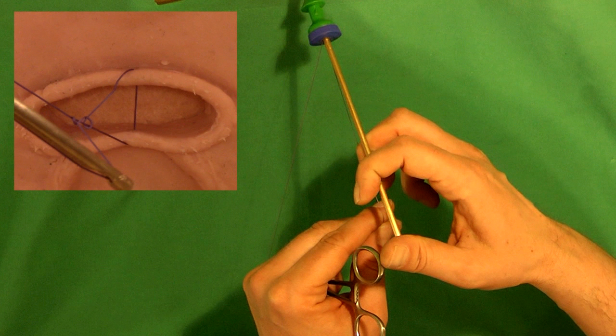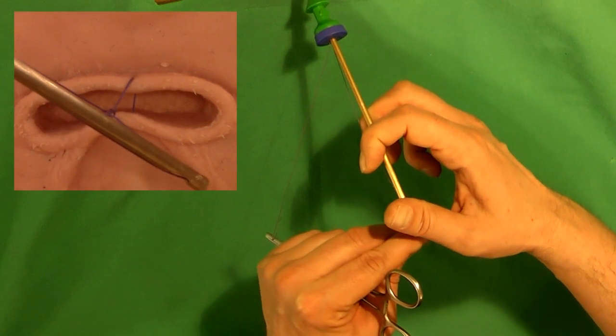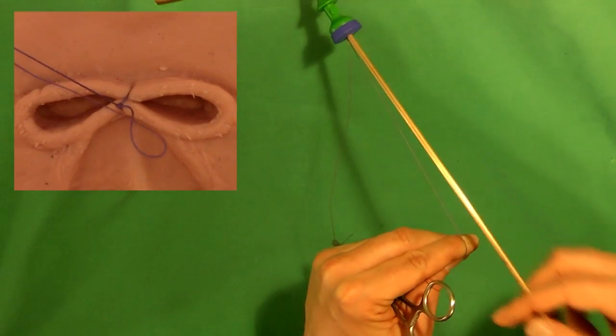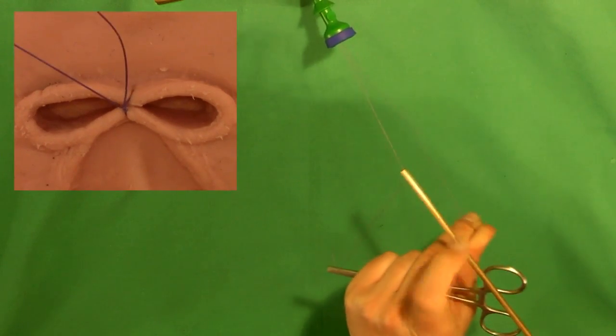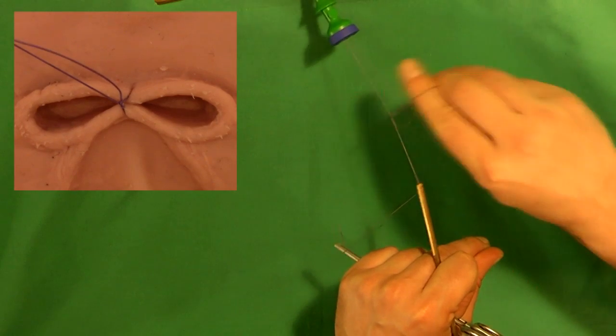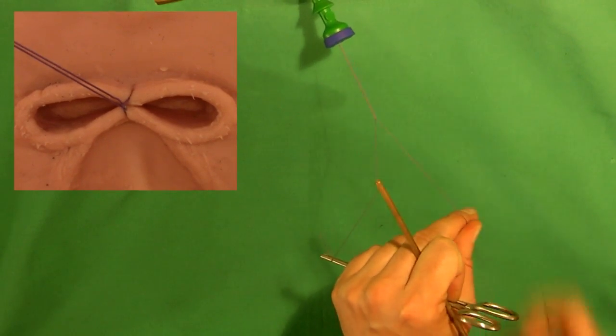The red suture will slide through the nut when pulled by the left hand. To create a secure nut, two or more additional loops — at least one of them non-identical — are formed and pushed onto the nut.